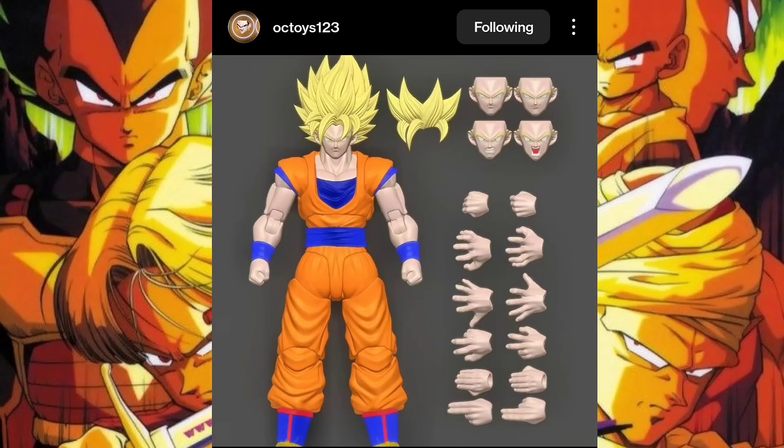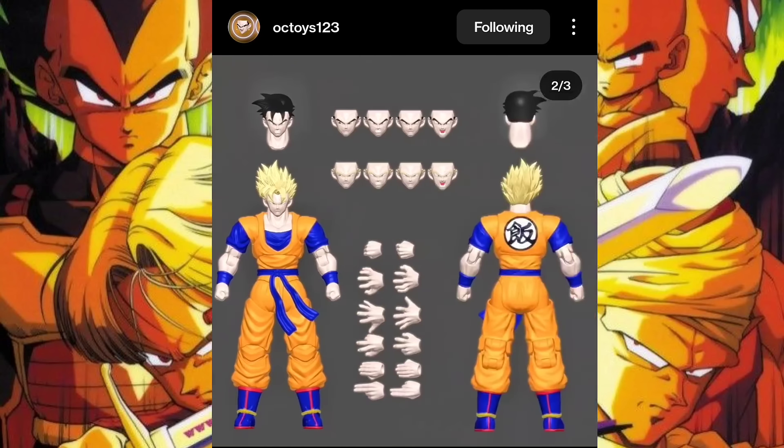Out of nowhere, a few days ago we got three brand new renders. First, Super Saiyan Goku — he looks like he could be from the Cell Games — and he comes with an interchangeable front headpiece meant to turn him Super Saiyan 2. And then we got a Future Gohan render from OC Toys, a character people have been fiending for and couldn't stop asking about.